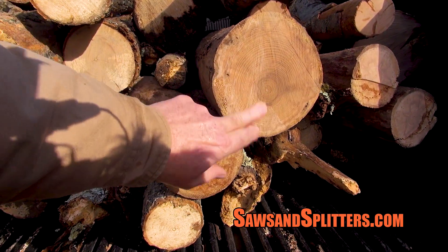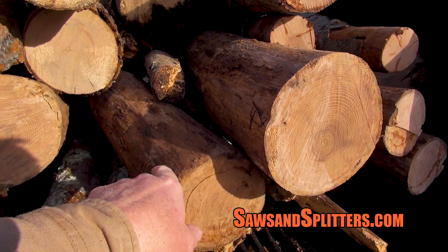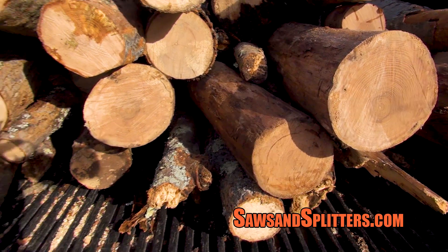I've got mostly ash here. Look at that nice tight grain. The bark has already fallen off — that's always a good sign if you're looking for dry wood.